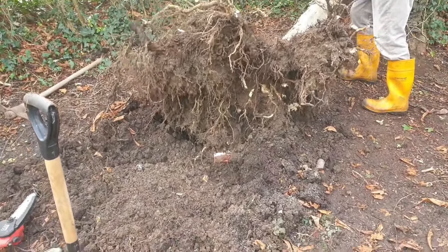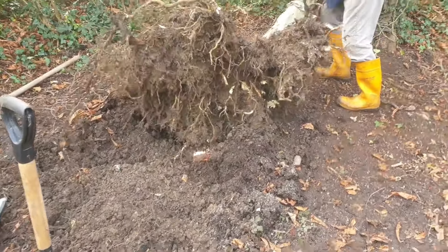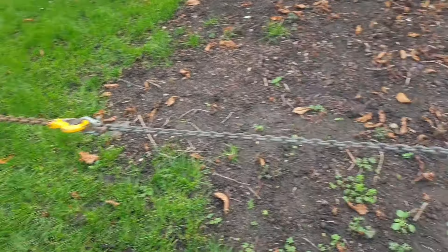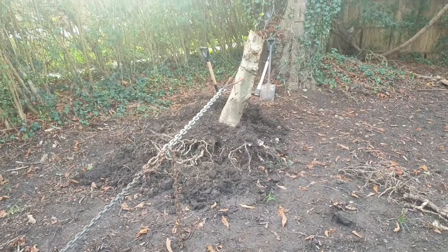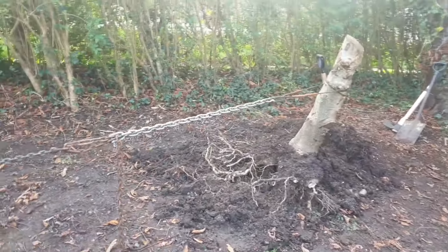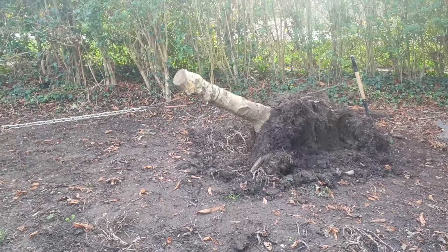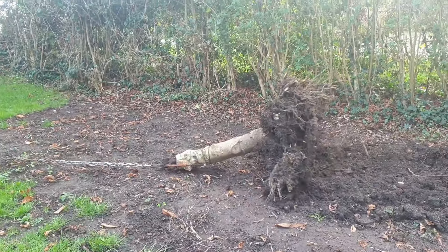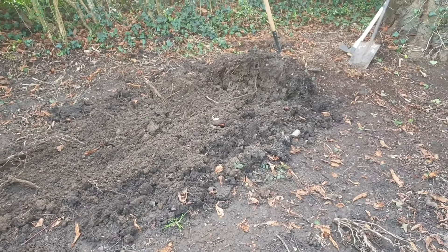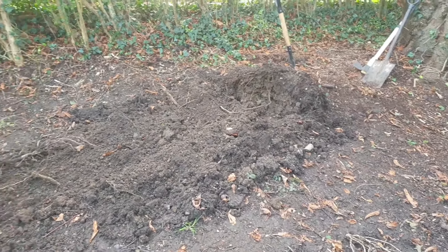There's basically nothing left holding it, so we're going to do a bit of digging, unhook it, and pull it the other way. Here we are giving the Volvo one last chance — all of the hard work has been done by the chain block, and now we've just got all the remaining chains hooked up to the now-loose stump. Let's see what she can do. There you go — that is the stump out, and most of the mud still back in the hole.